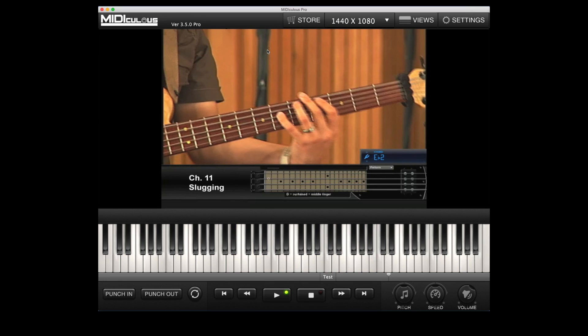Mediculus 3.5 Pro version — this is a free update for all of those who purchased the Pro version. Right now it's currently on sale. Mediculus 3.5 Pro.